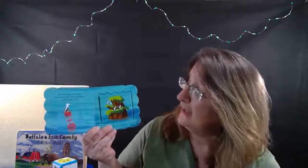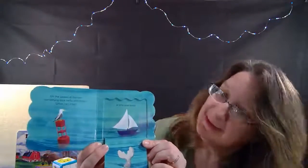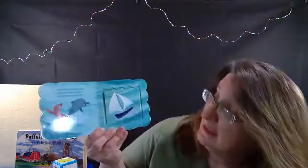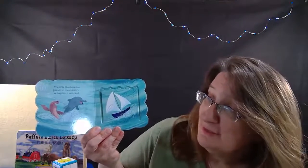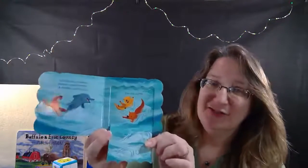Ah, it's a little blue boat! The little blue boat has friends in these waters - a dolphin, a seal, and two little otters.